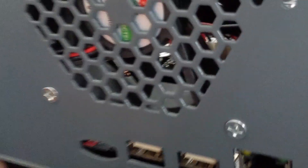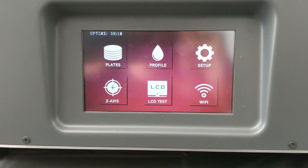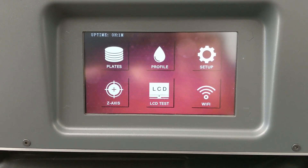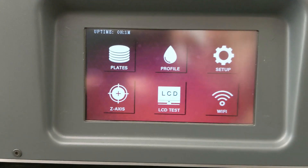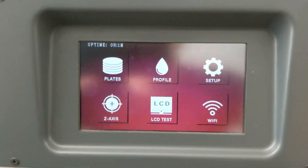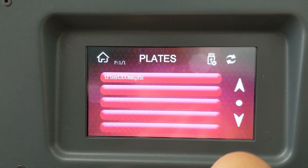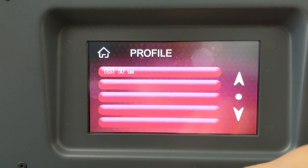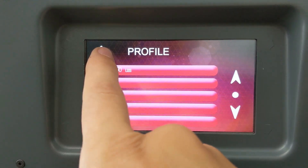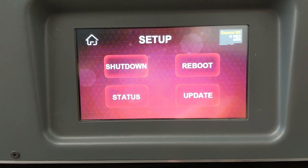With the microSD card rescued and the Transform reassembled, I turned it back on and it loaded up perfectly. It still took about a minute to boot the main screen, but I'll take that over infinite loading. The home screen gives choices of Plates, Profile, Setup, Z-Axis, LCD test, and Wi-Fi. Plates is where your print files are loaded and where you print from. In Profile, it looks to be settings you can preset to save yourself some time. The setup screen gave the option to shut down, reboot, check status, and update the firmware.